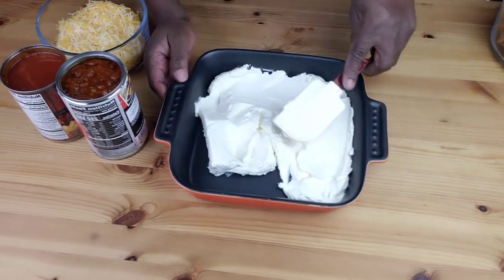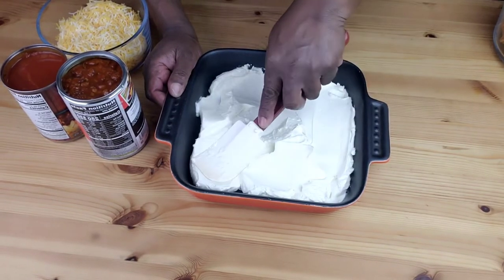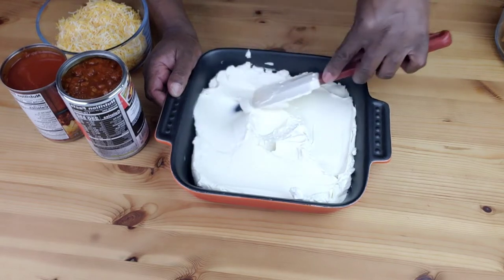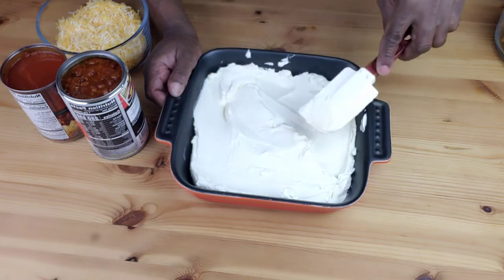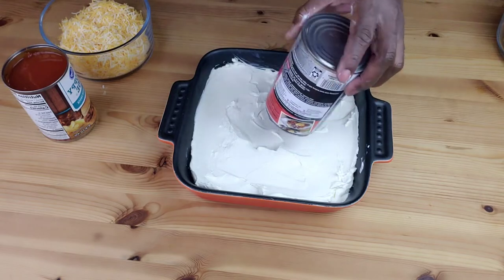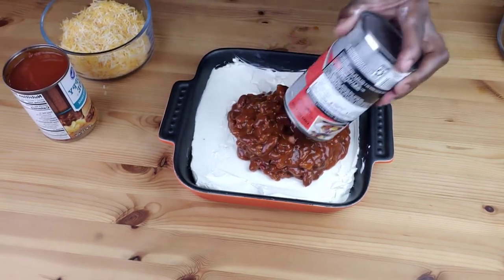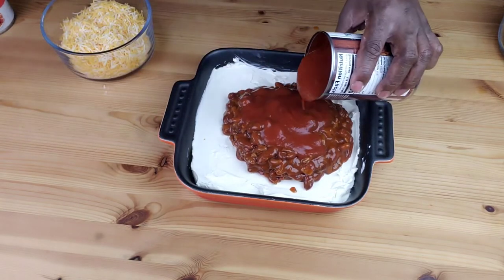The cream cheese should be at room temperature — that way it will be easier to spread. Next, spread the chili and chili sauce over the cream cheese. If you don't like the beans, feel free to use the beanless chili.